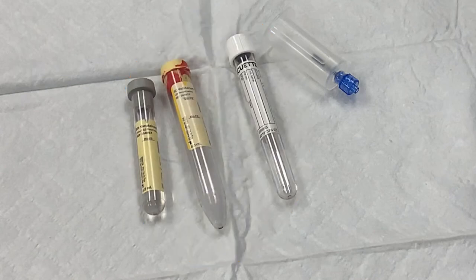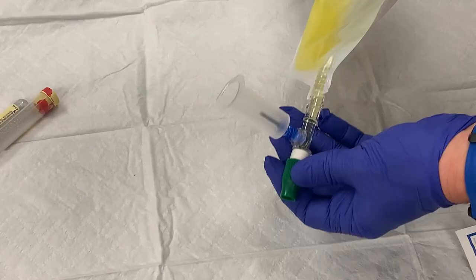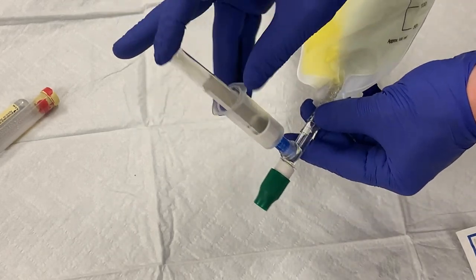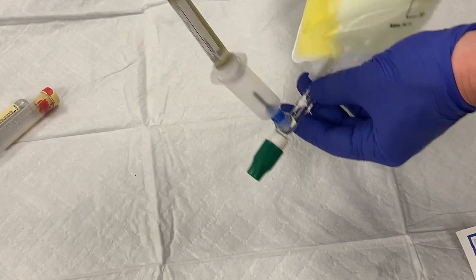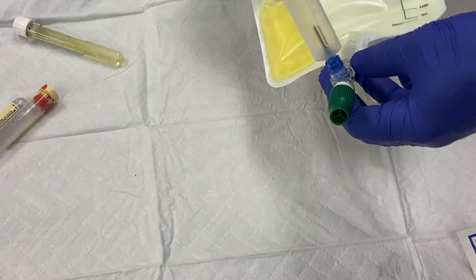Always fill the tubes in the same order: gray, then marble, then white. To fill the tube, first make sure the drainage bag is suspended with the spout facing down, so urine is draining toward the port. Then push the desired tube into the vacutainer adapter and push it down so that the needle in the adapter penetrates the tube. The vacuum in the tube will cause the urine in the bag to be pulled into the tube. When the urine stops filling the tube, remove it and fill the next tube. With your sample collected, you can now drain the remaining urine into the toilet by turning the green spout counterclockwise to open it, allowing the urine to drain, then flushing and disposing of the collection bag.